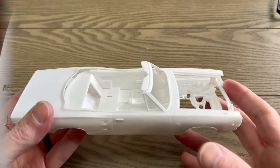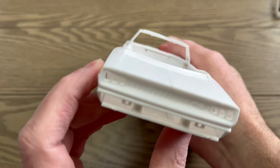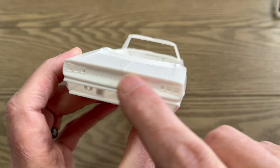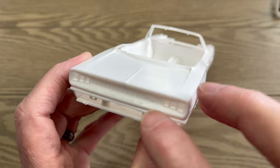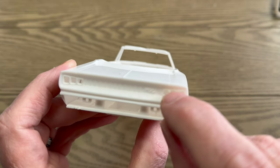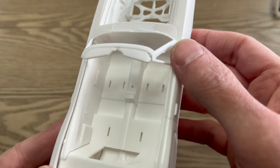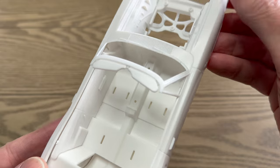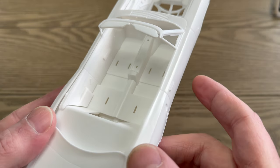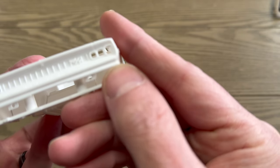First thing up, we'll talk about the body. Nicely cast — I like the Dodge letters and the individual lines, the RT there. Nice peak here. Feeling along here, I feel a mold line that needs to be sanded off — same all the way to here, and just a tiny one right here.